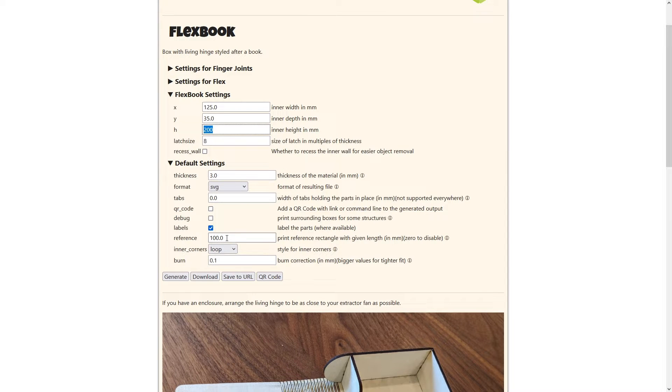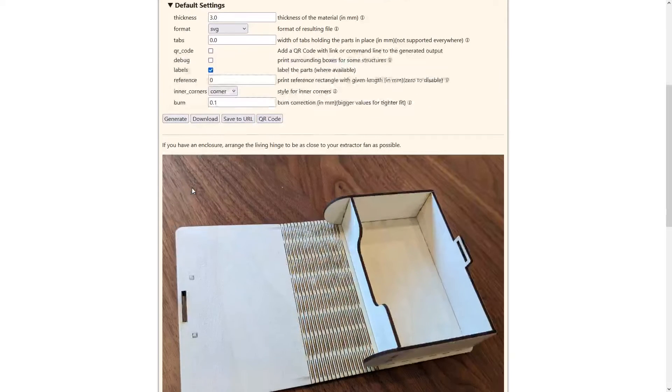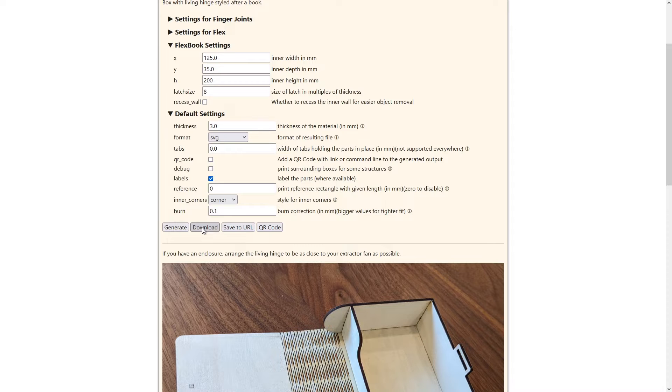This little reference box is something I don't need — it's not part of the burn, it's just a reference, so I'll set that to zero to turn it off. The inner corner loops I'm going to turn off as well. I don't need loop corners; I'm just going to do a regular corner. I'm using 3mm craft plywood. SVG works really well within Lightburn so I'm going to use that. Now I'll go ahead and click download and open this up in Lightburn.